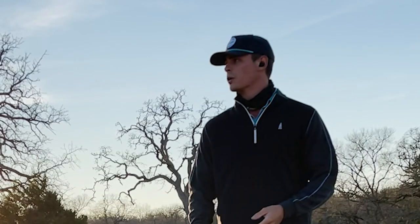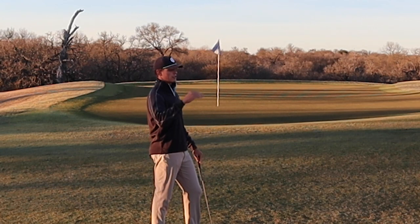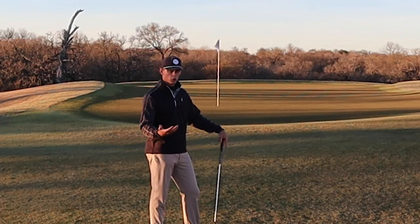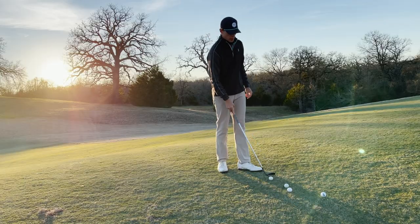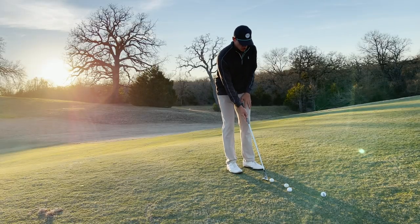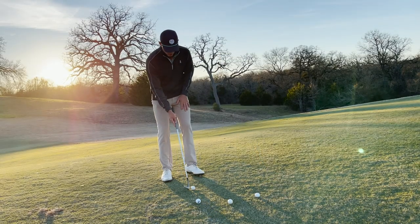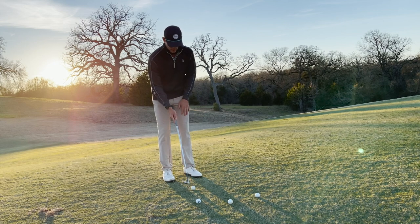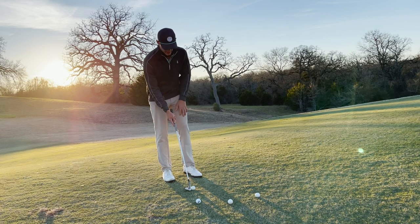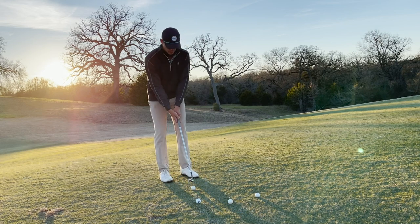This is a pitch shot — the definition is it's going to roll out equidistant or less than the distance which it flew. So a shot like this where I want to fly it 30 feet, roll it 20. For a pitch, I like to have the face just a little bit open, so the ball's going to be just right in the middle of my stance. We drop the club on the ground, where does it like to sit — that's where I like to have it. So it's going to be a little bit open.